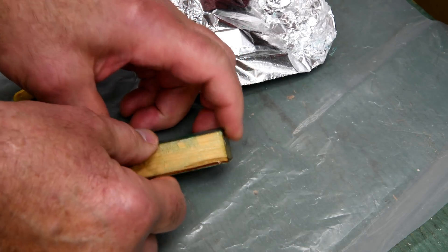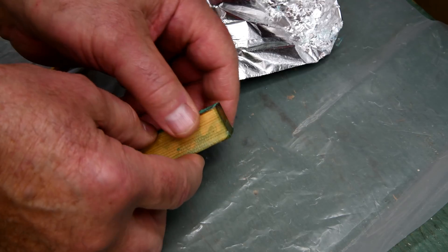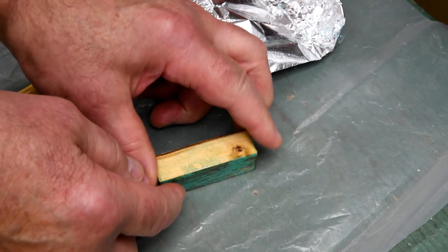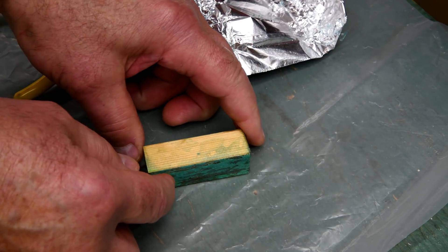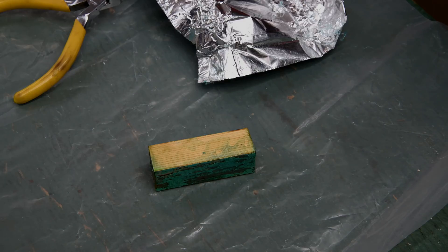That doesn't look much different, does it? Clearly I did not have a strong enough solution of dye. Instead of just a few little drops, I should have used quite a bit more. Well, we'll see what happens when we turn it down. I can well imagine I've got a hundred YouTube videos out there that show me drilling out the hole, gluing in the brass tube, doing the barrel trimmer thing. I'm just going to go ahead and do that this afternoon. We'll see you at the lathe tomorrow morning. Thanks for watching.